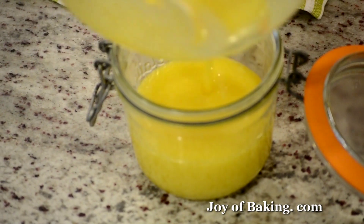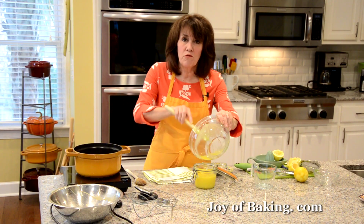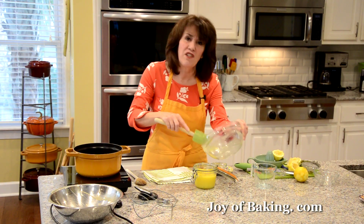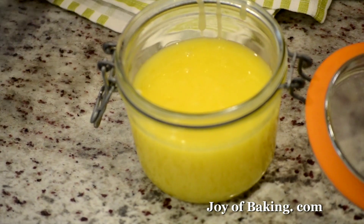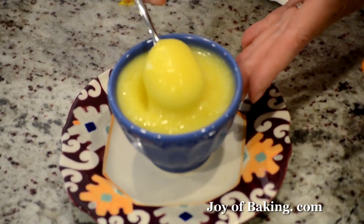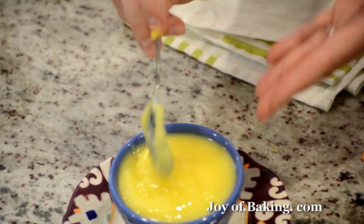The flavor after a day or two kind of mellows out and really develops, so I never use it the first day I make it — I leave it for a day or two. I'll just let it cool down and then put it in the refrigerator. I made this a couple of days ago and, as you can see, it really thickens up — isn't that gorgeous?